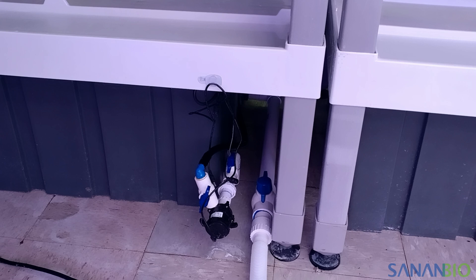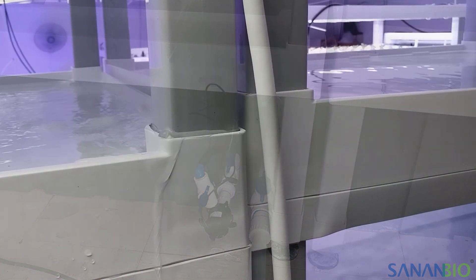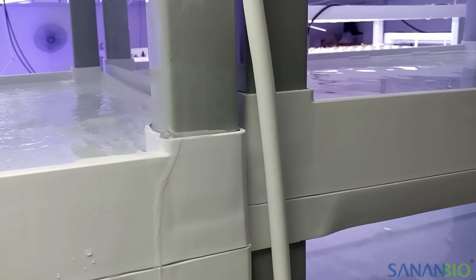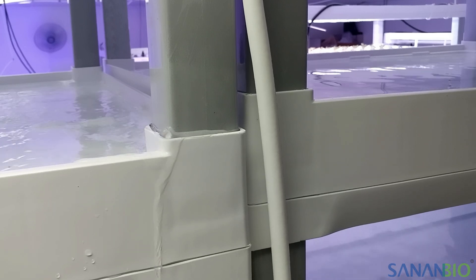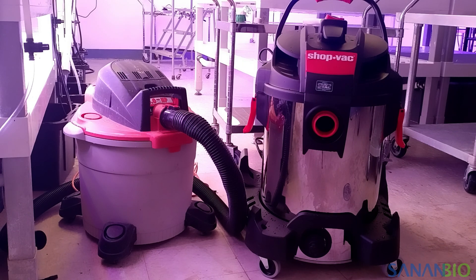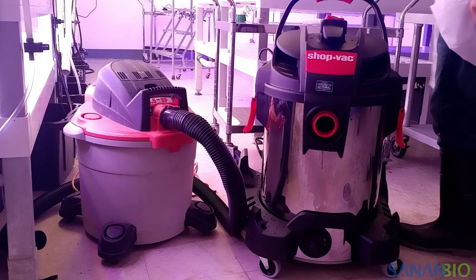A note about flooding: every operator floods the floor at some point in time. This generally happens when we are rushed or multitasking and not paying attention to these best practices. We recommend good boots, a separate wet vac for cleaning up water floors, and a sense of humor.